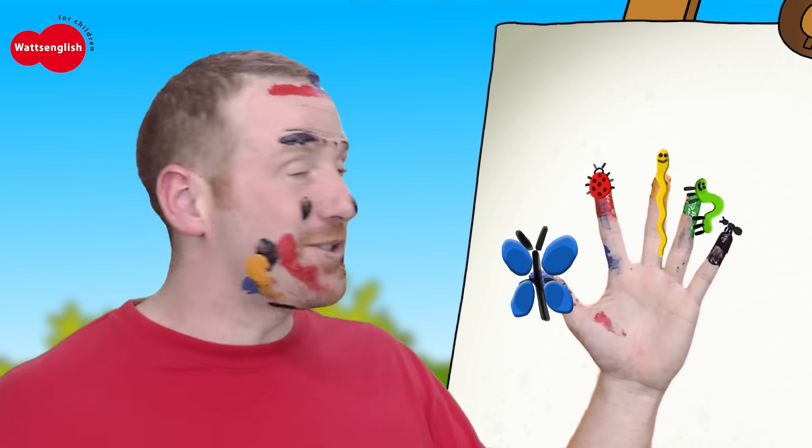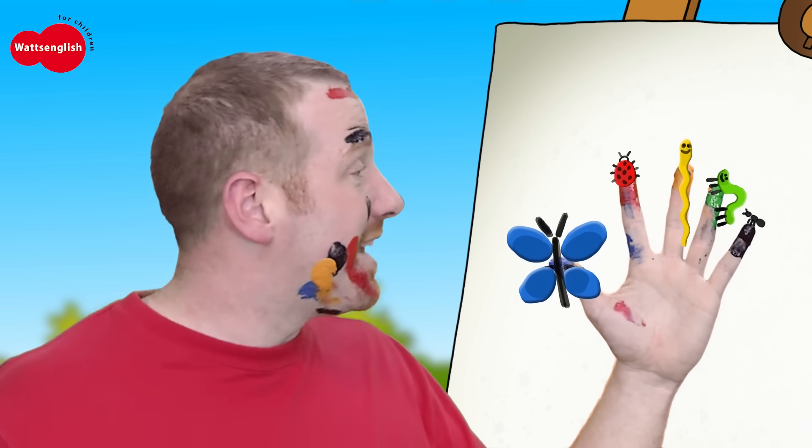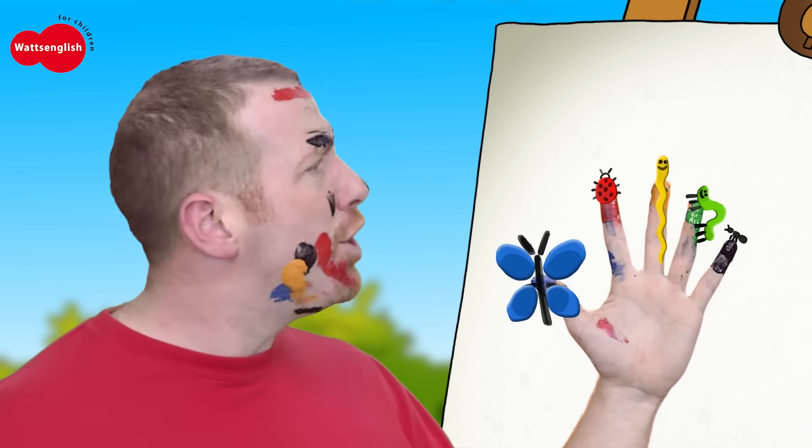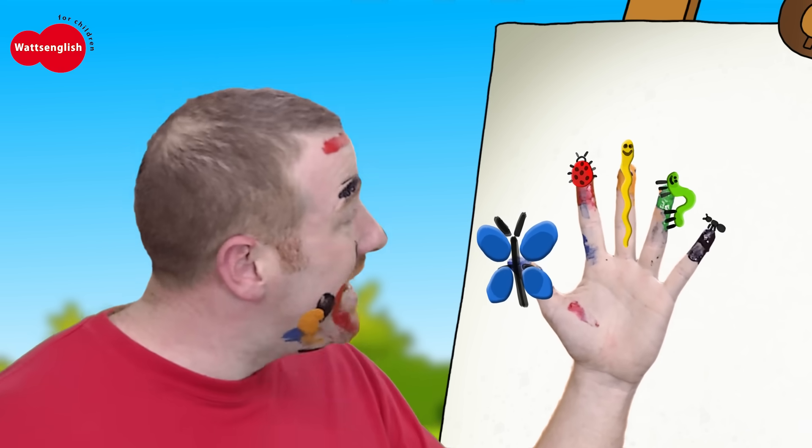What should we sing to next? The caterpillar! Caterpillar, caterpillar, where are you? Here I am, here I am. Oh, nice to meet you.